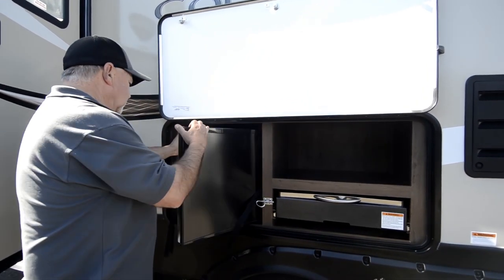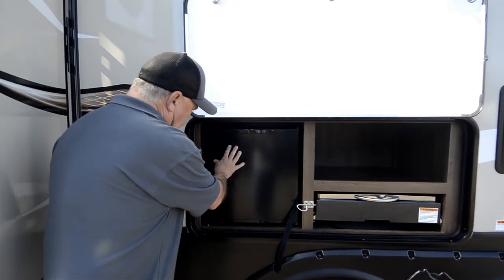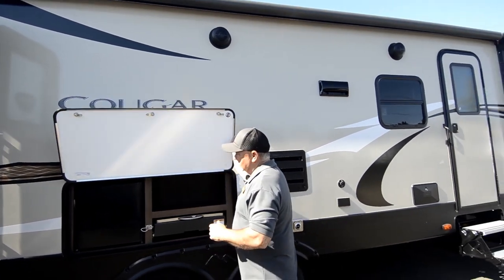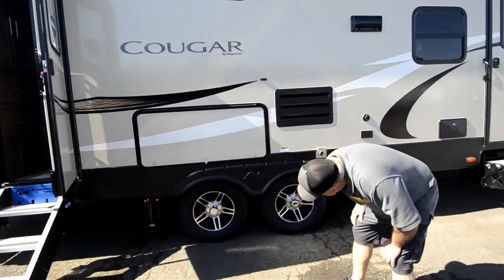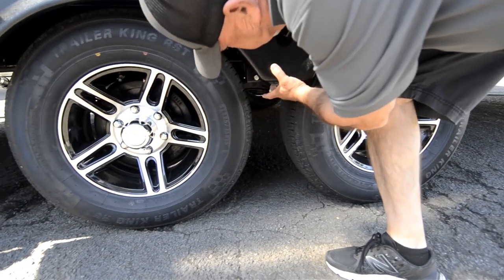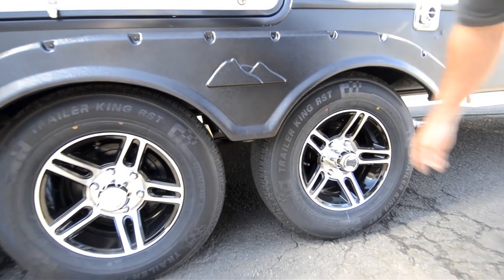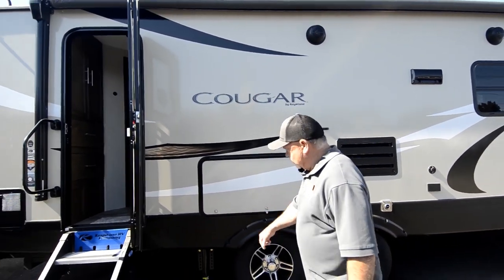Got a little refrigerator that you can use out here as well — maybe put some drinks or condiments, whatever you might want to use out there. Generally this is the side of the trailer that you're going to be hanging out on, so it's nice to have things like this. Nice, good suspension on these — a nice leaf spring underneath there to give you a good ride. Two axles on this particular unit, with nice alloy wheels.